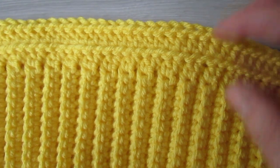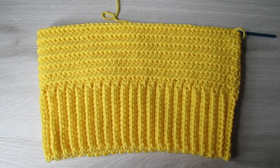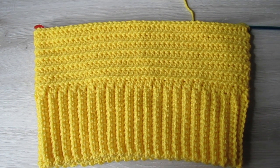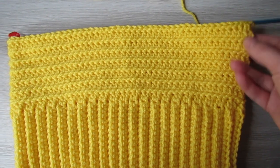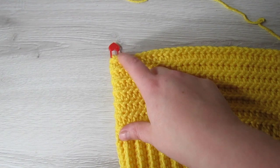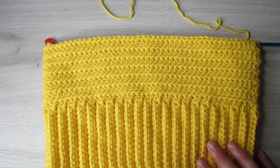Maybe about eight or nine inches you're going to do. So once you're happy with the length of your top, we are going to half the number of stitches we have. I started off with 90 stitches — half of that is 45 — so I'm going to place a stitch marker into the 45th stitch. This section here is going to be our front and we're just going to be working on these stitches.